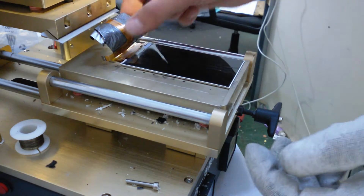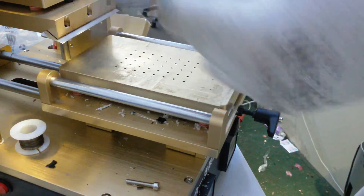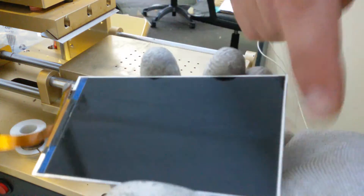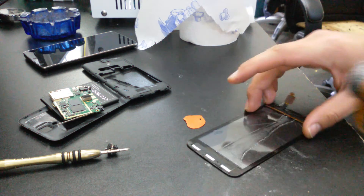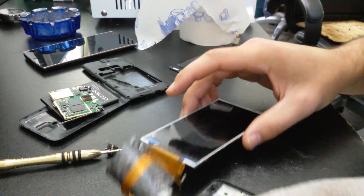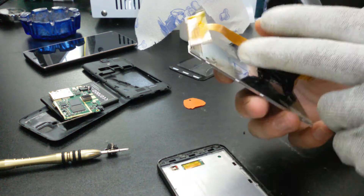Once you have all the glue removed from the LCD you will have to clean it after, but not now. The first thing you want to do is check if the LCD is still working.